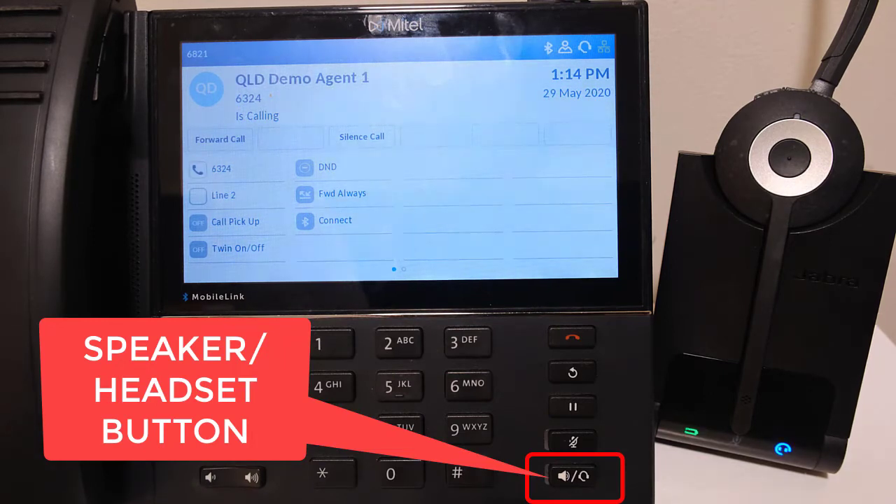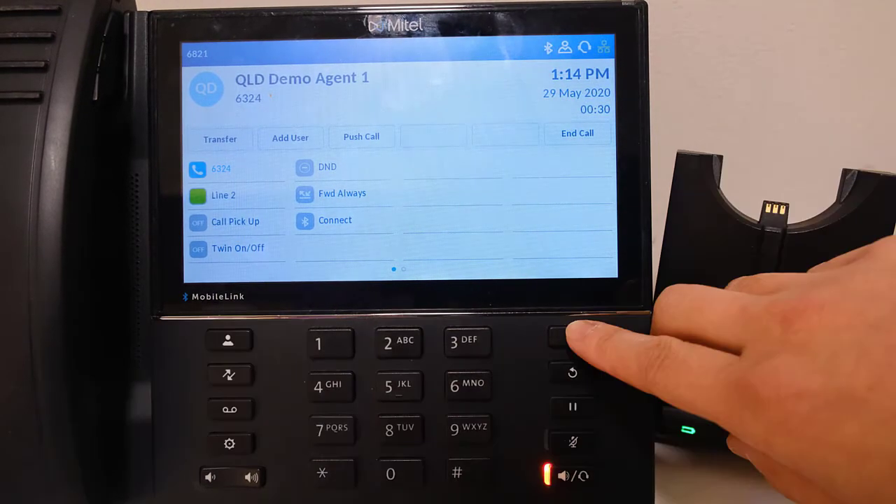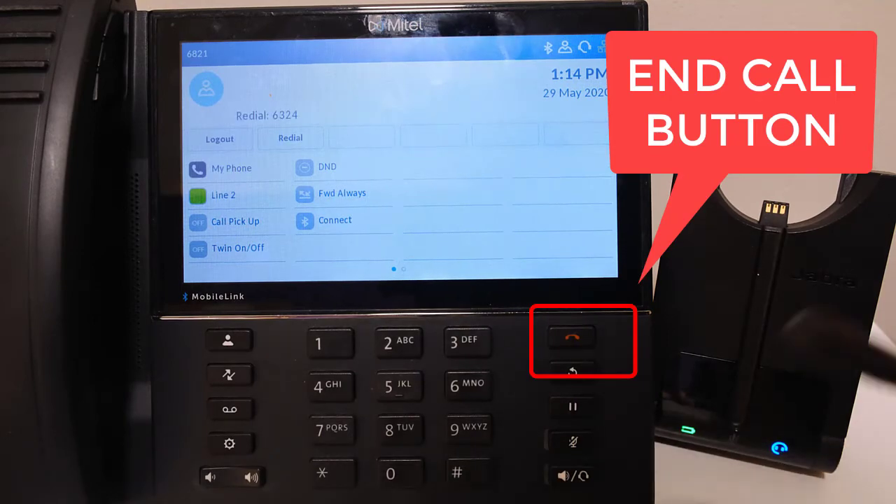For headsets which cannot answer calls remotely from the headset, incoming calls need to be answered by pressing the speaker headset button on the handset. To end the call, press the red hang up button on the handset.